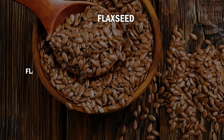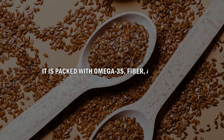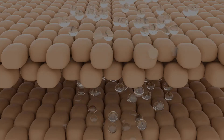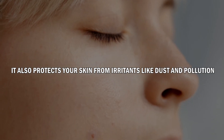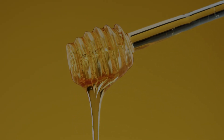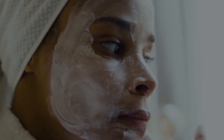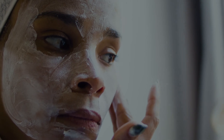Number 6: Flaxseed. Flaxseed is known to have health-protective properties. It is packed with omega-3s, fiber, and protein. Furthermore, they also contain fatty acids that help your body produce more oil, which will keep your skin hydrated. It also protects your skin from irritants like dust and pollution. This mask also contains honey that moisturizes and Greek yogurt that exfoliates the skin. Simply mix one tablespoon of ground flaxseed, half a cup of Greek yogurt, and one tablespoon of honey. Apply the mixture to your face and let it dry for 10 minutes, then rinse your face with warm water.